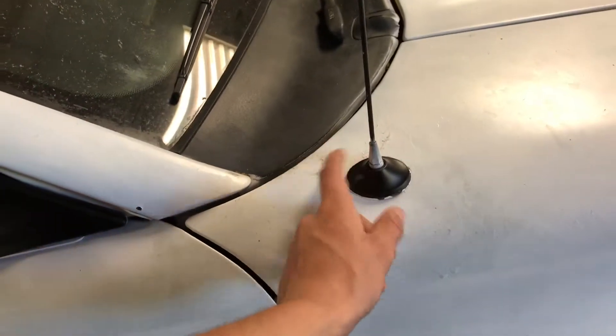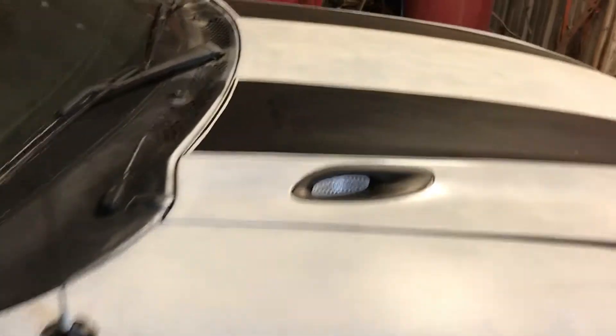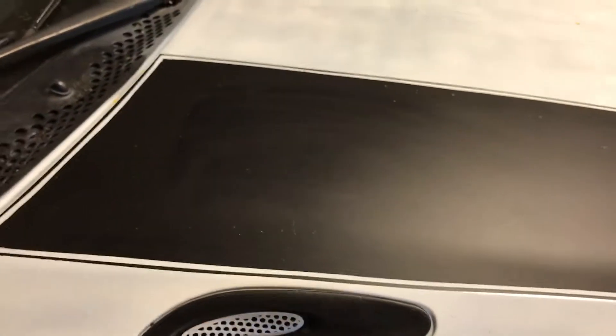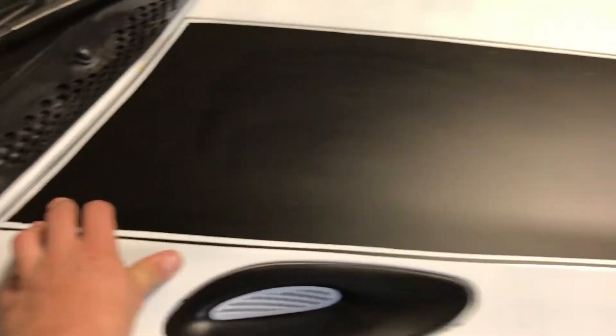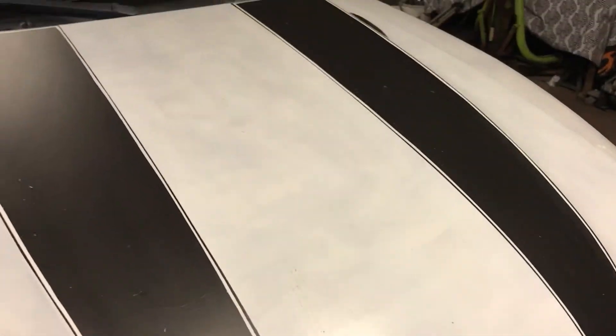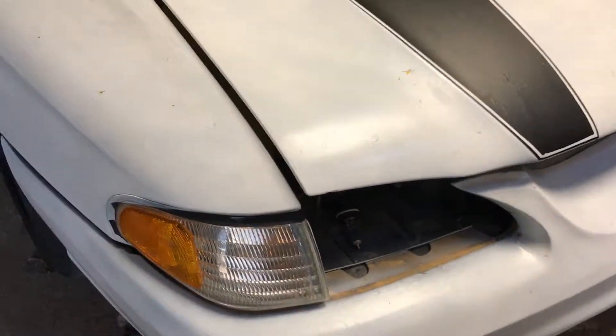Just got them painted matte black. I popped this little trim piece off and painted it black too. I'm gonna unscrew this and take some thinner to it to get that off. Took these little inserts out of the hood and painted them black. This part was already white so I left it. Put these stripes on — they ain't the best stripes in the world but they'll work for now. Took the headlights out so I can wet sand them and get them cleaned up.